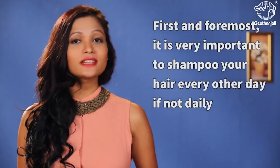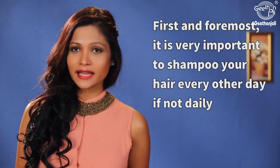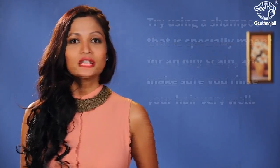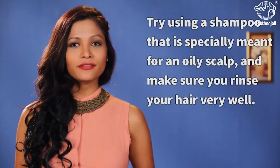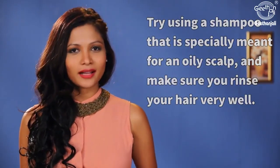First and foremost, it is very important to shampoo your hair every other day if not daily to remove the oil and keep the hair looking clean. Try using a shampoo that is specially meant for an oily scalp and make sure you rinse your hair very well.